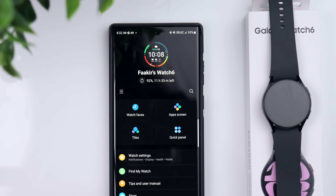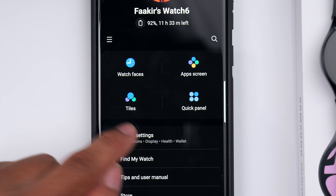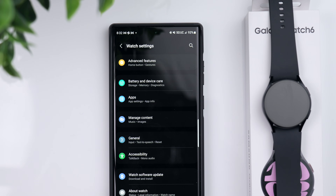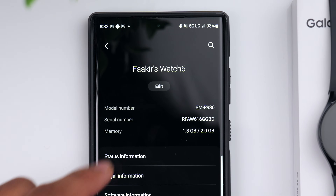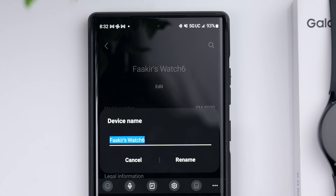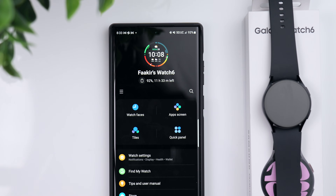One of the first things I like to do is rename the watch. Go into Watch Settings, scroll down, and go to About Watch. If you want to customize the name so that when you're using your different devices the watch is easily identifiable, all you have to do is click on Edit and you can put in here whatever you want.